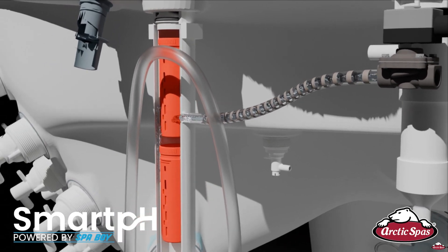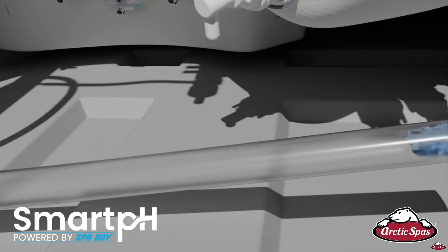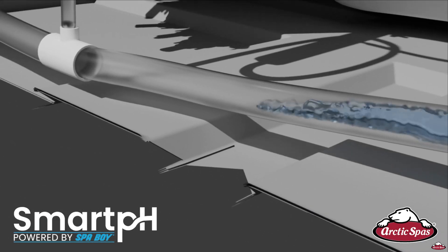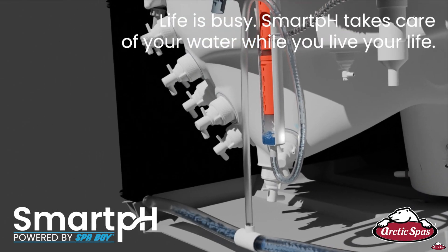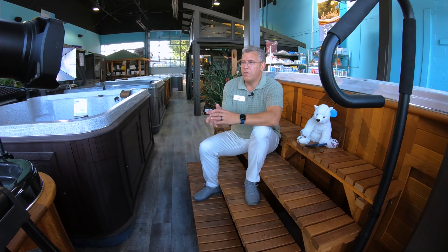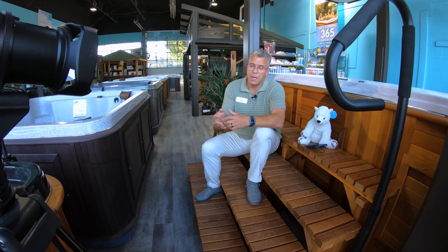Once the pH creeps up to a certain point — just shy of 8 — a valve opens up and allows water to feed into a canister. Inside the canister there are a couple of cartridges that hold pH decreaser. They get wet, and a venturi effect allows a mild acid solution to go into the water, lowering the pH. Then it checks every six minutes or so to see if the pH is coming down, and if it detects that it has, it closes the valve until it needs to act again.